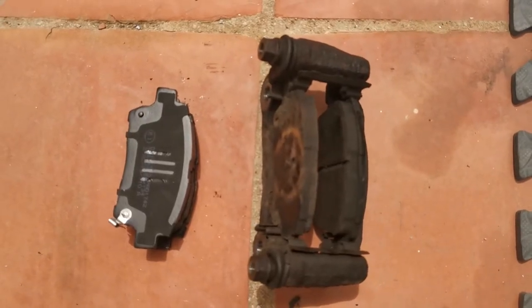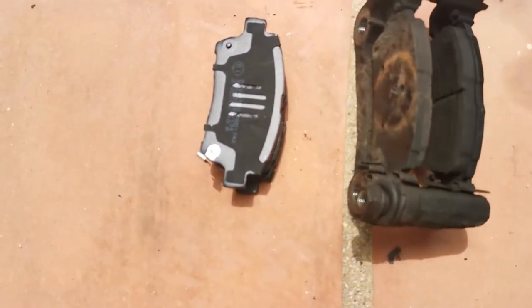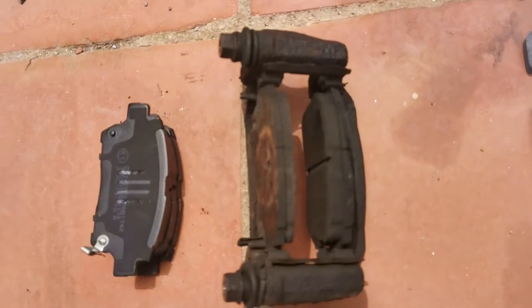Make sure you check the positioning of your pads before you put them back in, paying attention to the wear sensor. Look at the original to make sure you get the alignment correct.